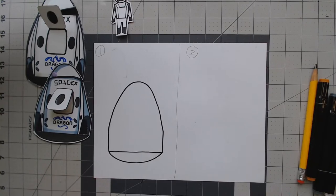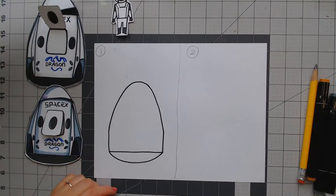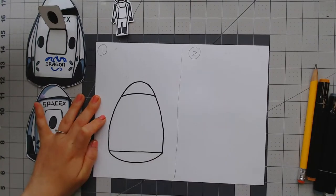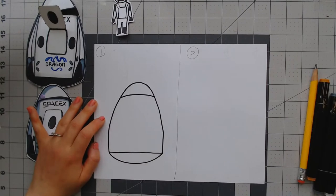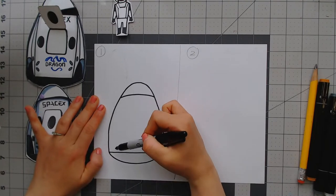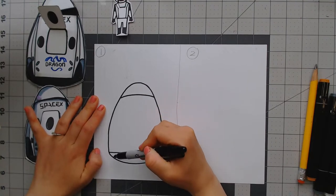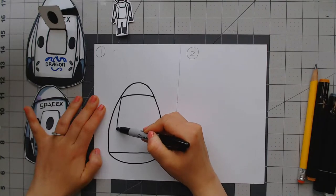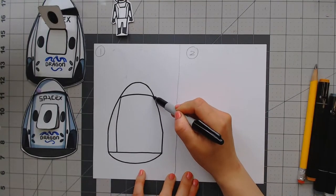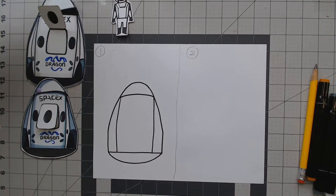Next, let's do this part — see this little curved line here? That is for the nose cone. See that? From here to here. Then follow me from this point — we will do a line going down to the bottom. It's not a straight line; it has a little bit of a curve. And then this side as well.